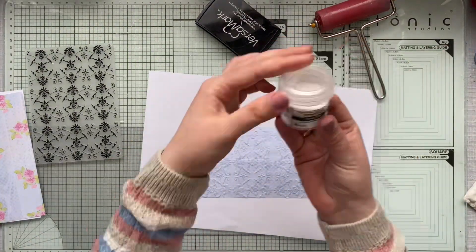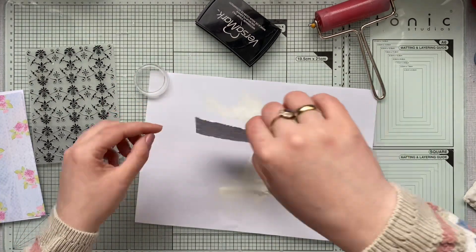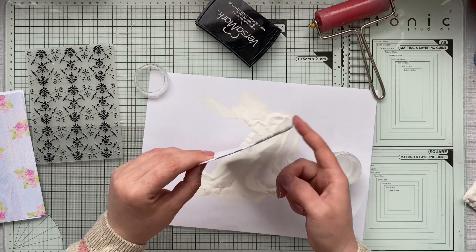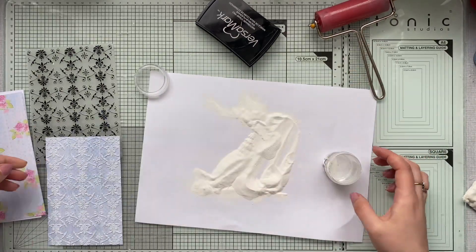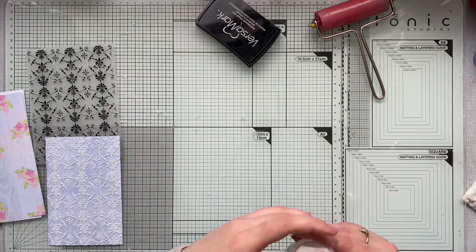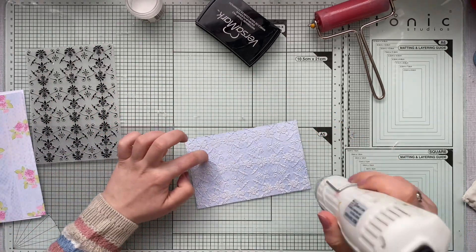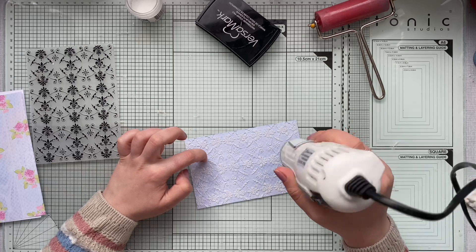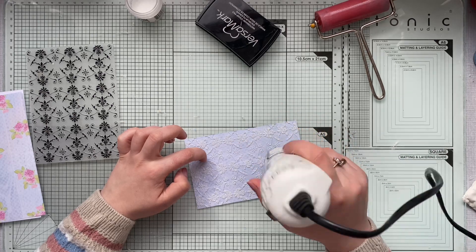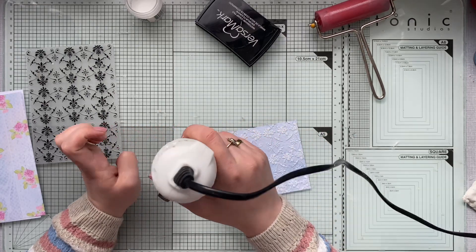I guarantee you will have beautiful results every time. I've decided to go with embossing ink because I'm adding white embossing powder, and as you can see the powder is just sticking to the area where it's supposed to. If you'd like a thicker layer of embossing on top of the raised area, you can repeat the step two or three times. You can even do an ombre effect — sprinkle one side with one color of powder and melt it into a different color powder on the other side.